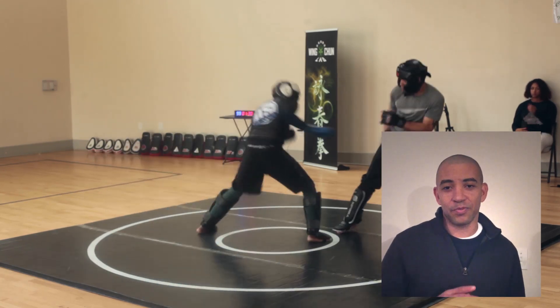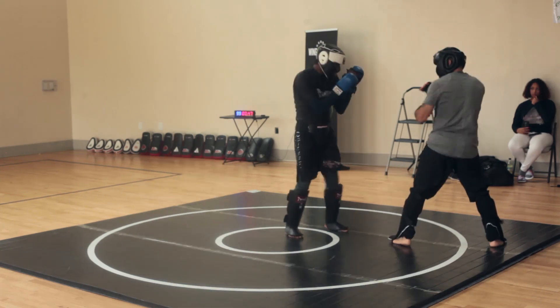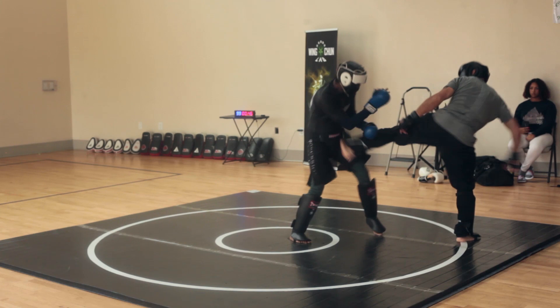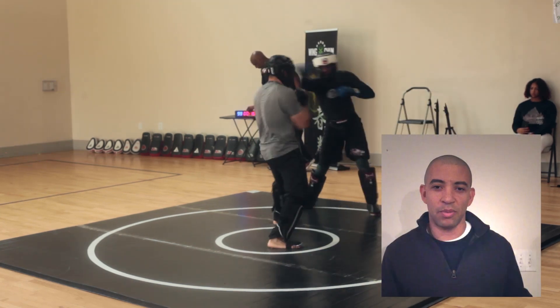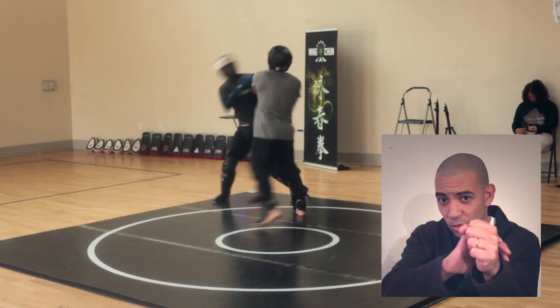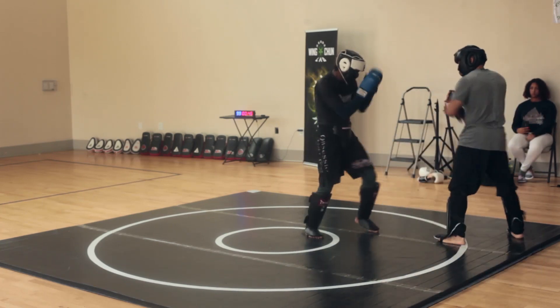The one technique that did seem to have some success was what we call a lobter. That's a grab and strike. In this instance, I was grabbing and striking with a side kick. With that, when the boxer comes with their guard, you can grab it and then strike, whether it be a fist or with a kick.